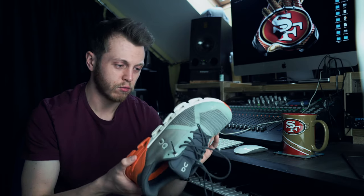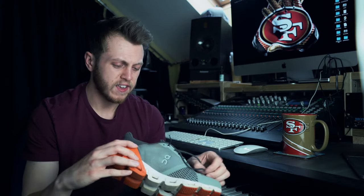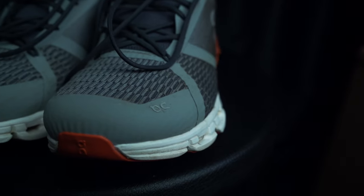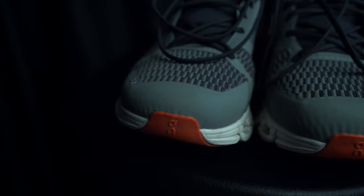I don't think I've ever rolled an ankle in these shoes — not that I roll my ankles much. But it feels super stable, and it's a very comforting feeling when you're running in these.